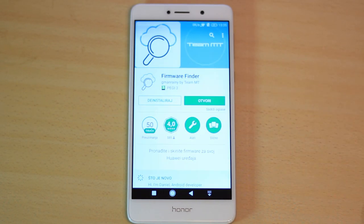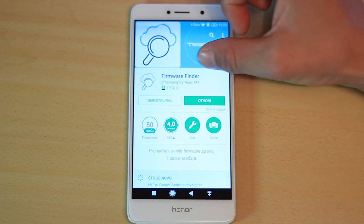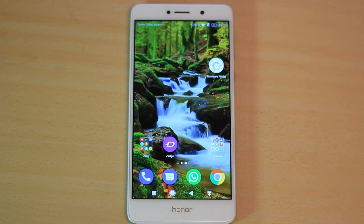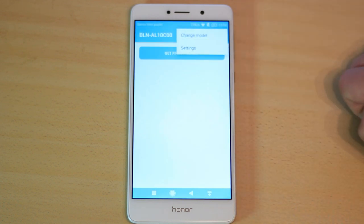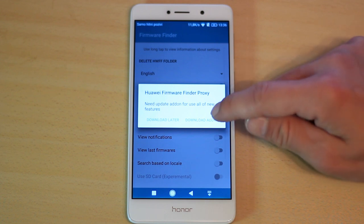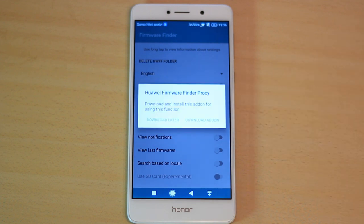First, open Google Play and install the app called Firmware Finder. After installing, open the app. Then go to settings and a pop-up window will be shown. Press 'Download the add-on.' After downloading the add-on, install it.